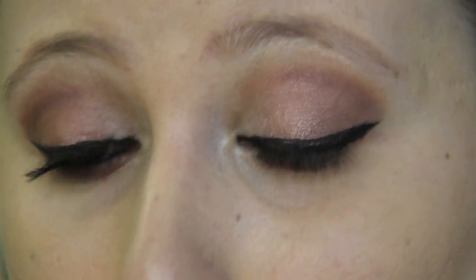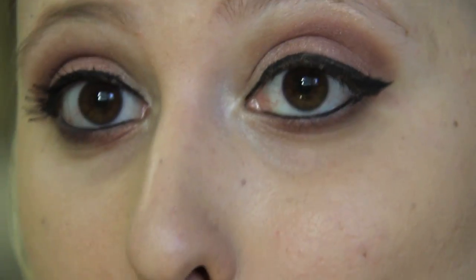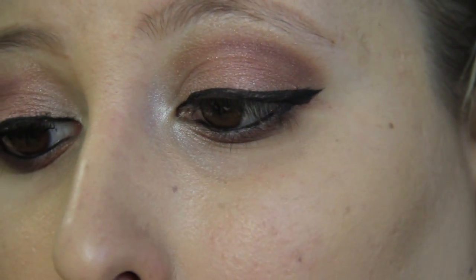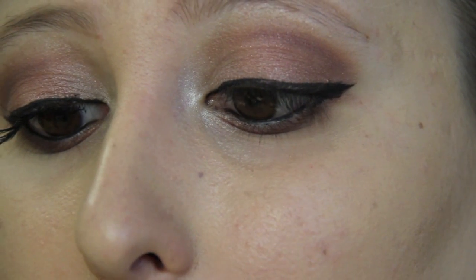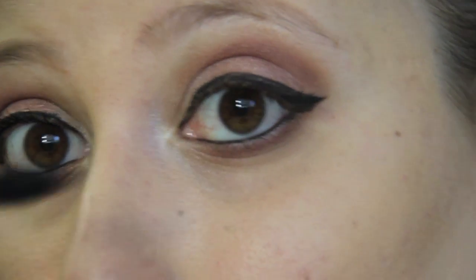Now I have my eyeliner on, and the final thing left to finish up my eye look is mascara. I'm going to use my usual Maybelline Colossal Volume Express Mascara in 100% Black, and I'm going to apply a really thick coat on both my upper and lower lashes.